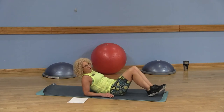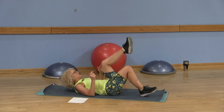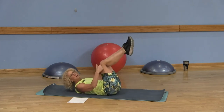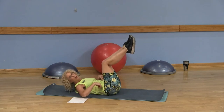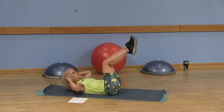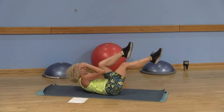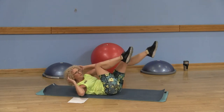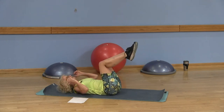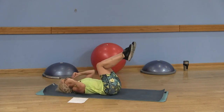Moving on to a runner's crunch. Easy option: knees to tabletop. Keep that imprinted spine — make sure that low back stays into the mat. Keep your head, neck, and shoulders down. Pull the belly button in. We're going to lift and extend, lift and extend. Think about this as if you're a runner. This is your easy option.